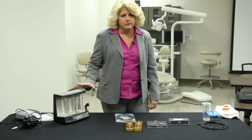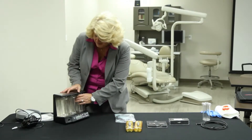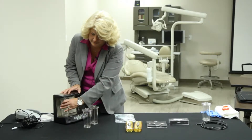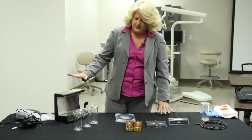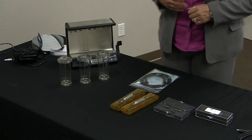So now that we have the ProSelect Platinum, we're going to go through quickly how to put this together. It comes standard with these bottles that are on here, and I'm just going to go through one by one and explain how we're going to use these. It comes just like this — we want to take everything out of the box, as you see here, and then we're going to go through how to use these.